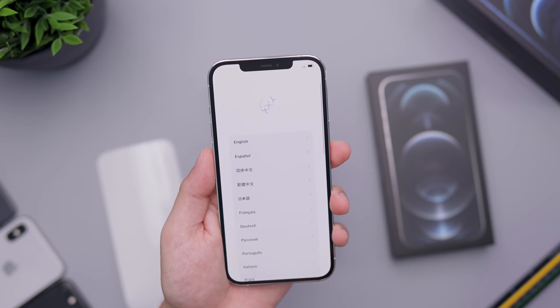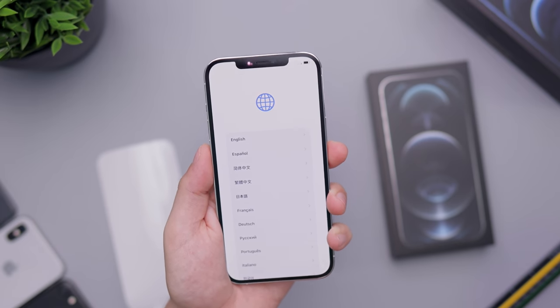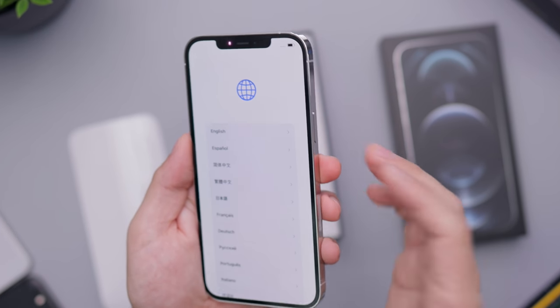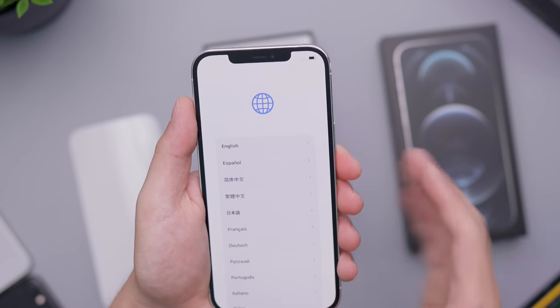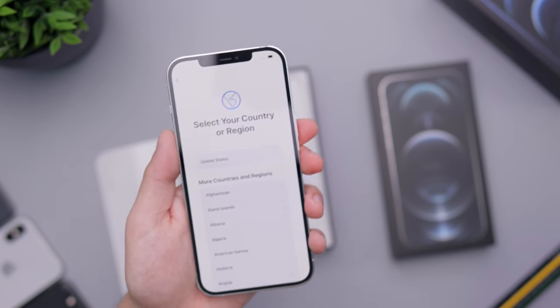Worth noting: this is slightly larger than last year's 11 Pro Max, so if you have that and you're already topping out on size, I definitely would not recommend this — it's going to feel larger. I do like the flat sides; that makes it easier for me to hold. It's not quite as comfortable to hold, but I just love holding flat sides more than the curved ones.